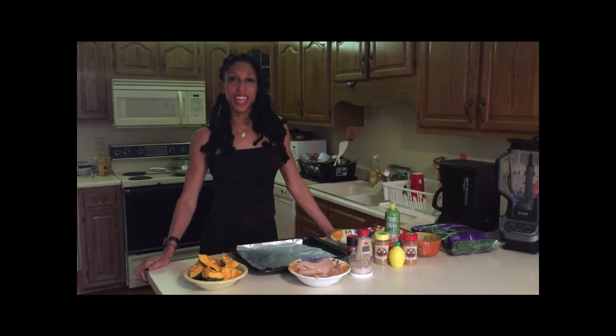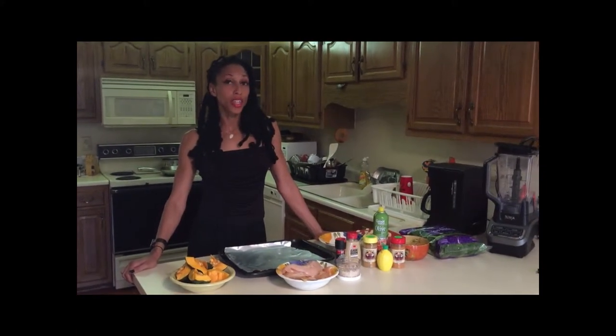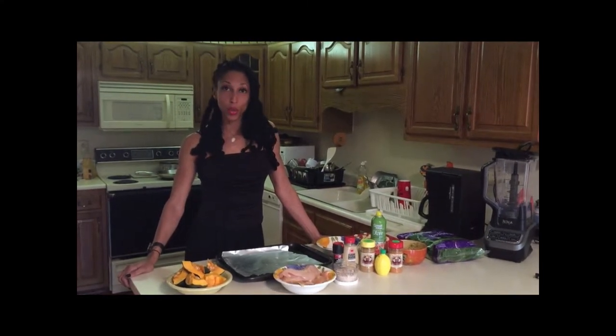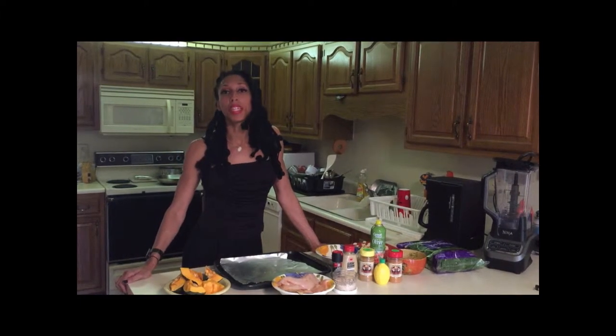Hey everybody, this is Nakia. We're going to be preparing baked almond crusted chicken today, baked acorn squash, and also garlic and lemon flavored spinach for dinner.